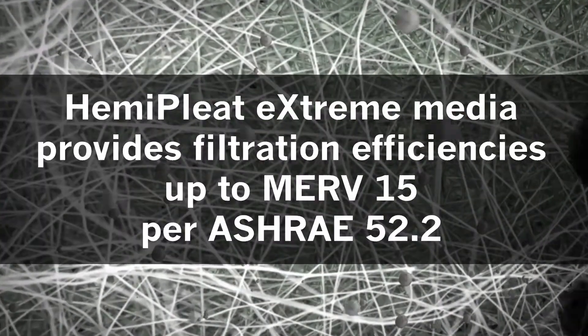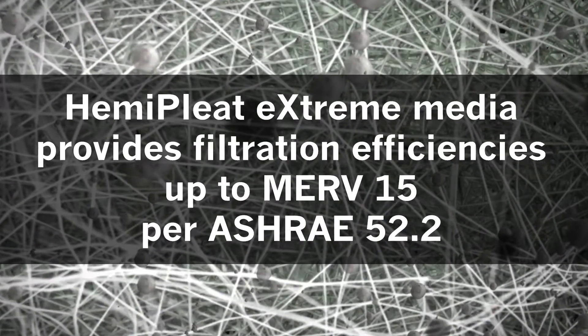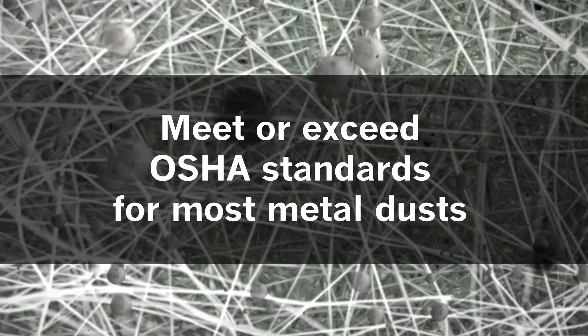GSXP filters use HemiPleat Extreme media which provides filtration efficiencies up to MERV 15 per ASHRAE 52.2, so your facility can meet or exceed OSHA indoor air quality standards for most metal dusts.